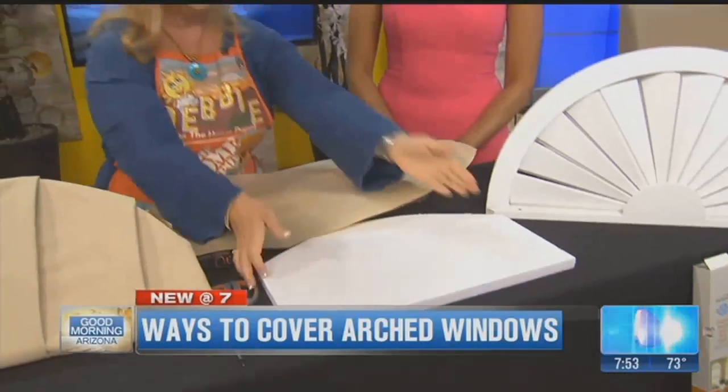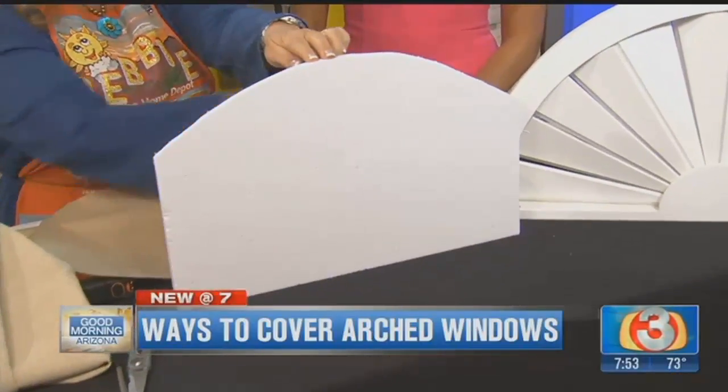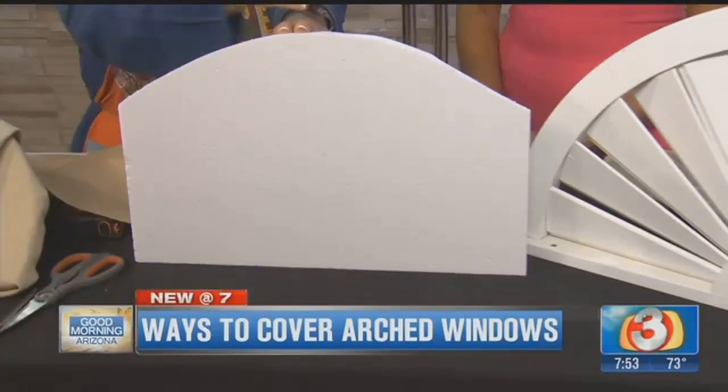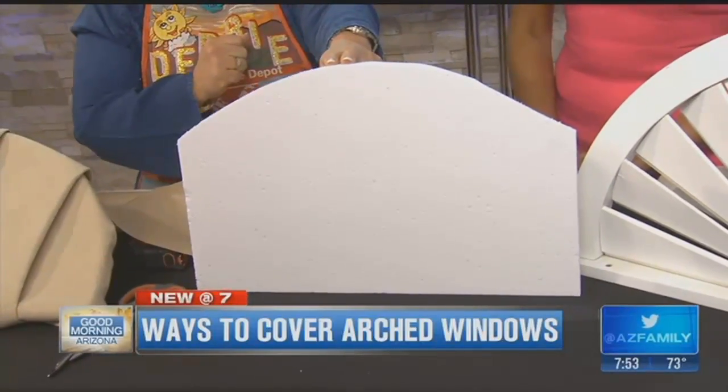This one is a sample of what's called an eyebrow arch. An eyebrow arch has some straight sides and then a bend over the top — not as easy, but if you create a template for this, we can do what we have to do to make you a treatment that fits.